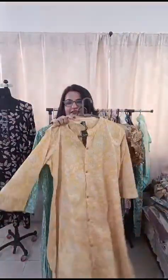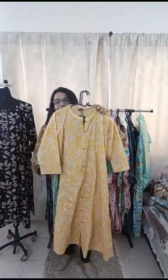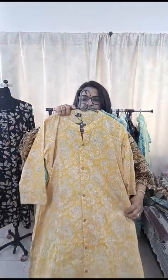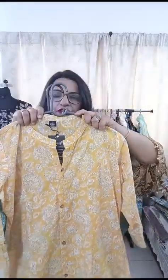We have size 40 only left in this. There are two colors available — one is green and one is a nice mango yellow color. It's a beautiful piece. Being an A-line, it looks very stylish and trendy, especially very apt for summers. You can wear it with leggings or plazo. It has pockets on both sides. Only 800 rupees with free shipping.